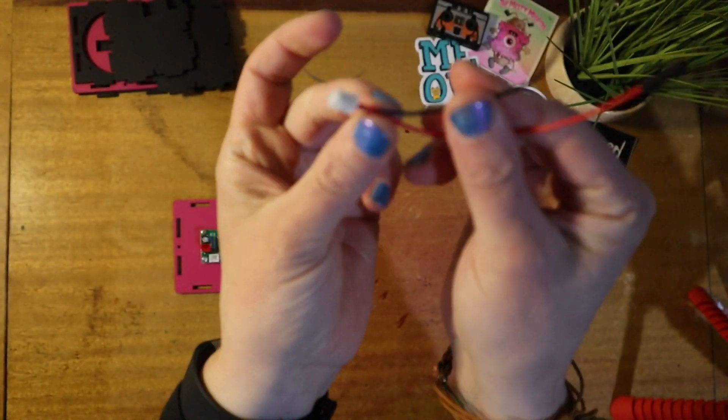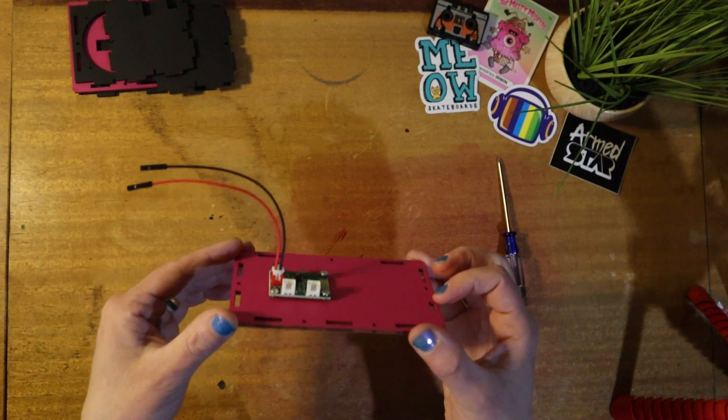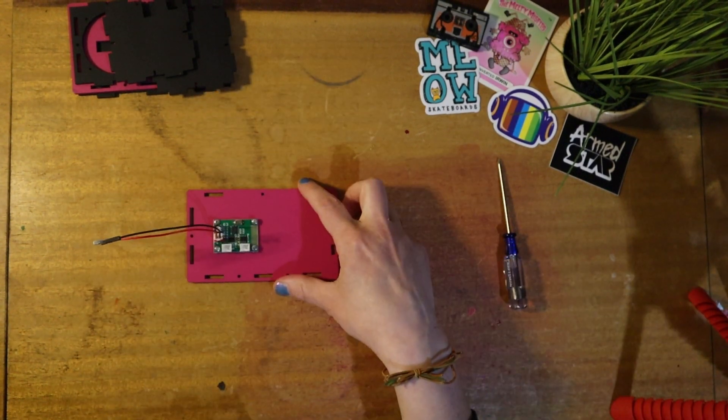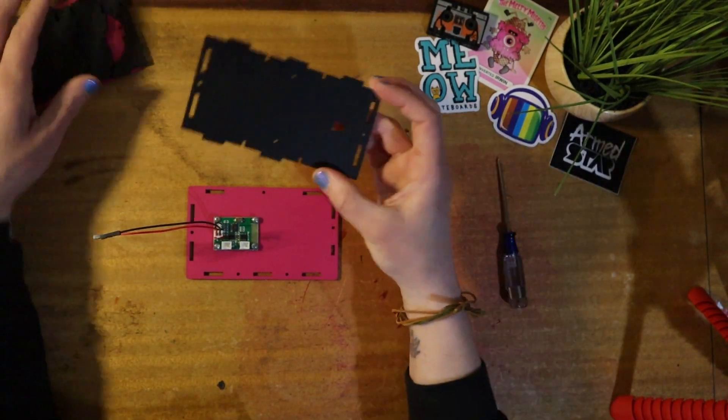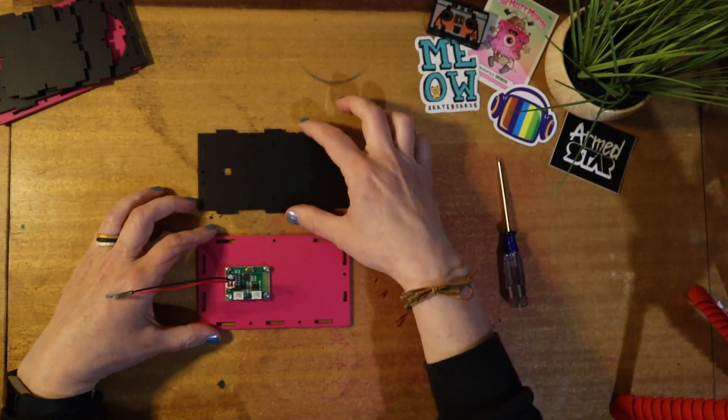Now we're going to take this connector and mount it to the battery port — that's the red port on the board. This part is pretty much done; we're now going to work on the back panel.